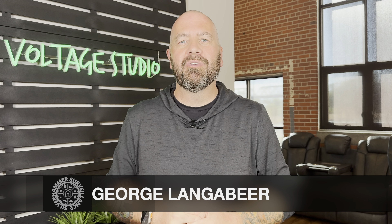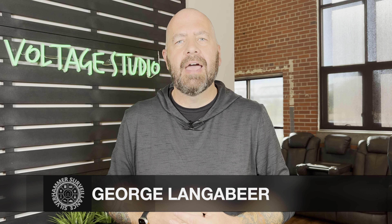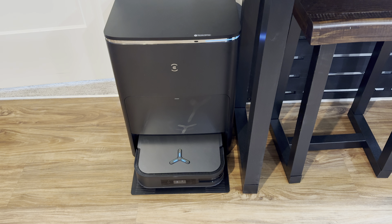What up everybody, it's George Languier with Silver Hammer Surveillance coming to you again from Voltage Studio. Here on the channel we talk smart home tech, we talk home security, we have videos weekly. Follow me on the social, specifically Instagram, where I give you a little more insight into the man behind Silver Hammer and some inside scoop on home security and smart home stuff. Today we are talking robot vacuums, specifically the new Ecovacs DEEBOT X2 Omni — a very cool new robot vacuum just available for pre-order. We're going to unbox it, talk about the specs, talk about the app, and give you my pros and cons.